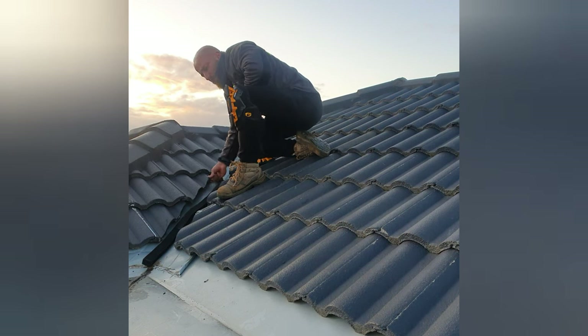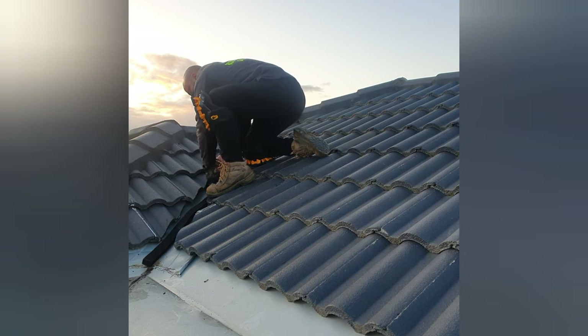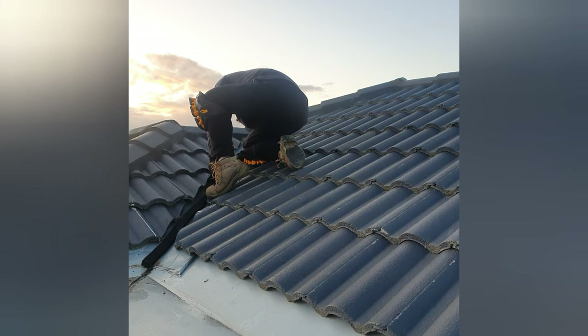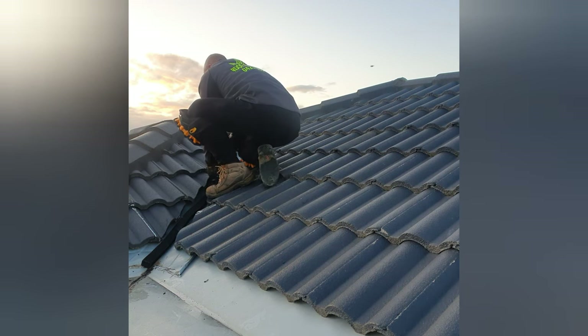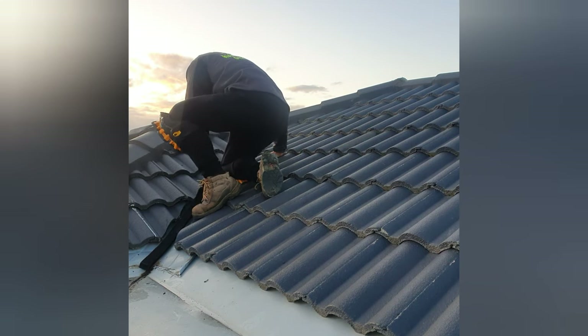Another good thing about this product: when it gets hot, the bitumen adhesion in the product becomes very sticky, which helps lock the cut valley tiles in place. This helps the tiles not move during heavy wind and environmental loads — kind of mimics a mechanical fastener, which is a very good thing to have.